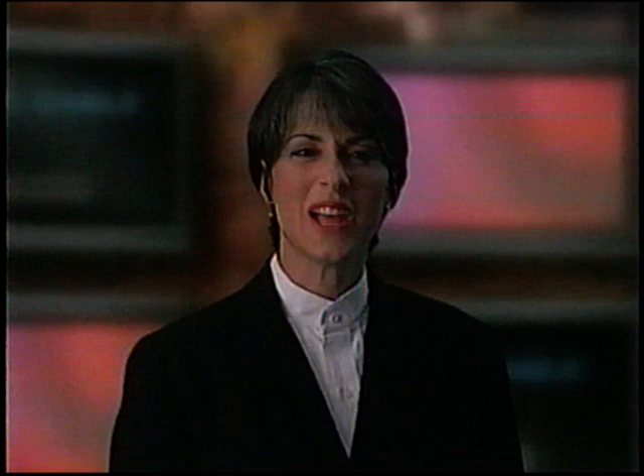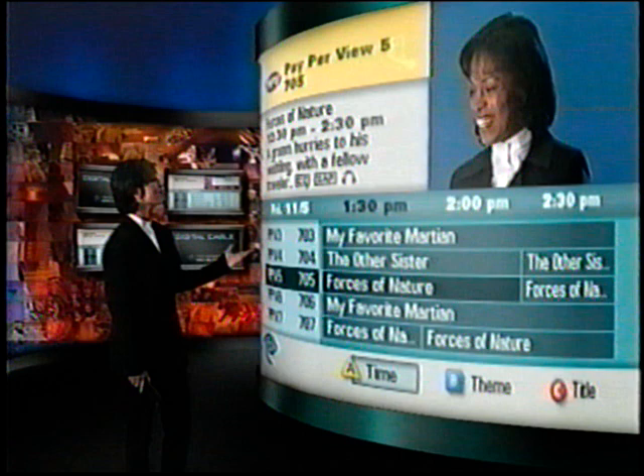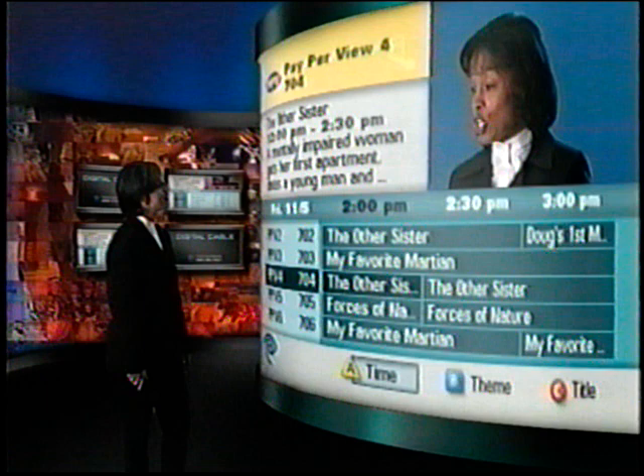Wouldn't it be great if you could travel through your television just by pressing a few buttons on your remote control? Digital Cable's interactive program guide is so advanced — you can look for a program hours in advance. The interactive program guide makes it incredibly easy and convenient to get you where you want to go. Grab the remote and we're on our way.